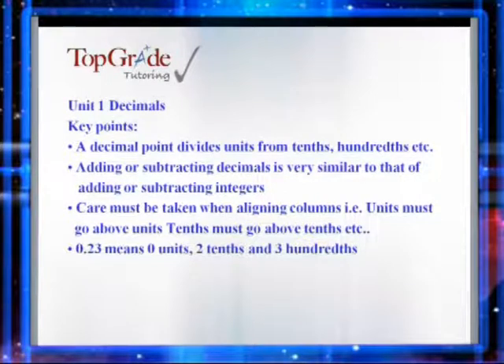So let's start off by adding two decimal numbers. For this example, we will consider the decimal numbers 0.45 and 0.23.